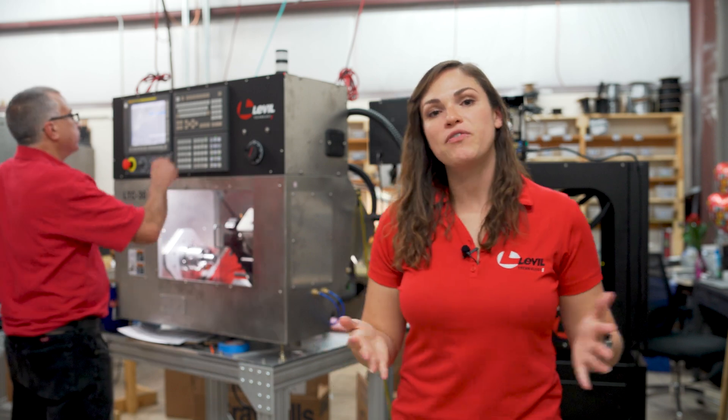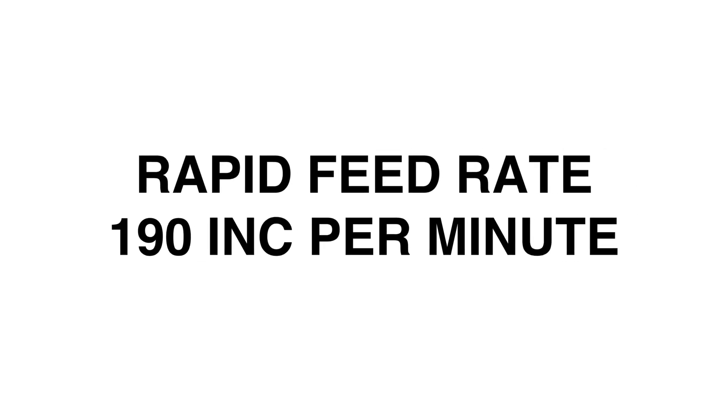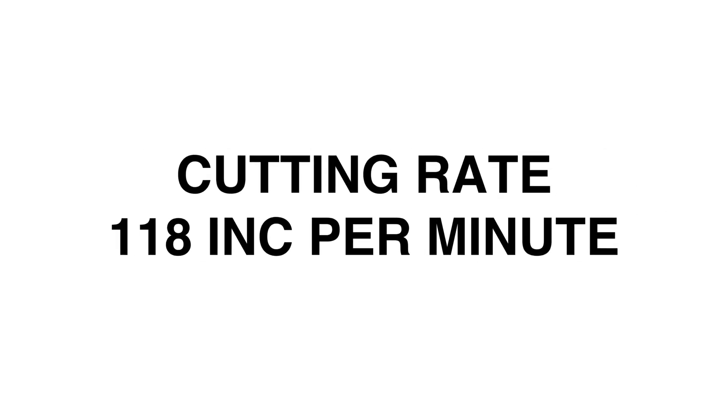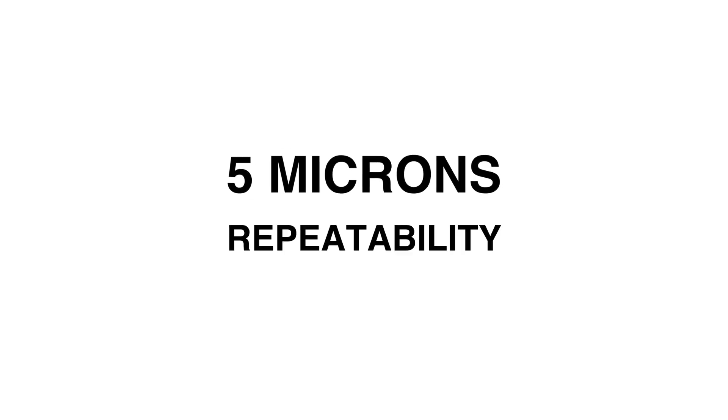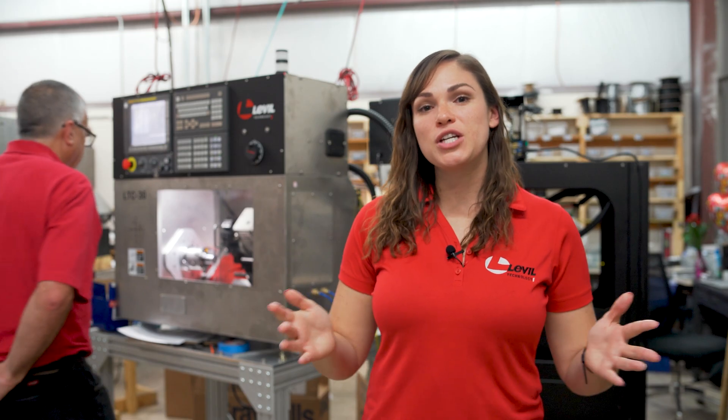Basically, any place that needs to machine parts in a small footprint. The rapid feed rate of this machine is 190 inches per minute, with the cutting rate being 118 inches per minute. The machine has 10 microns of accuracy and 5 microns of repeatability. The machine comes with a standard turret that holds 8 tools.